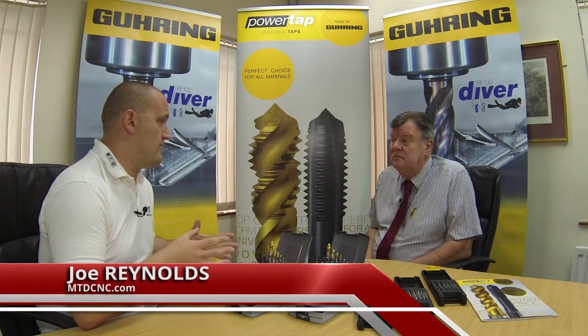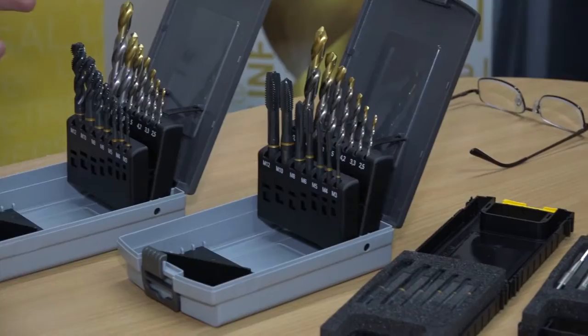Dave, this is one of Goorink's key products, the PowerTap. We've got various sets here — can you just talk me through it please?